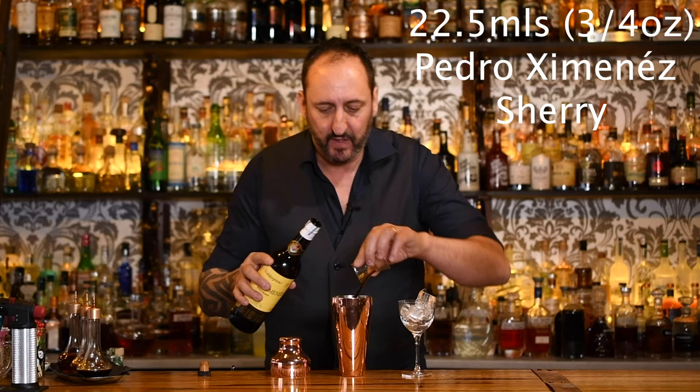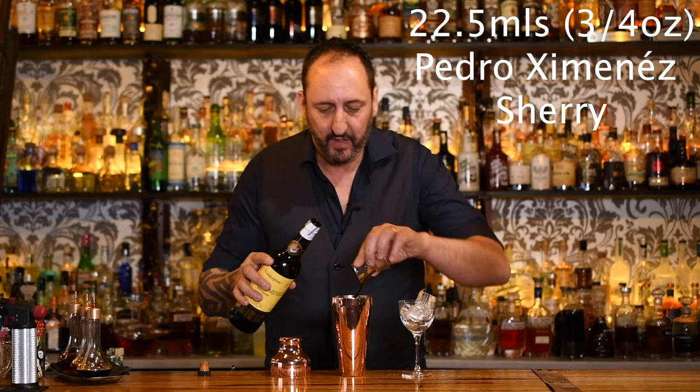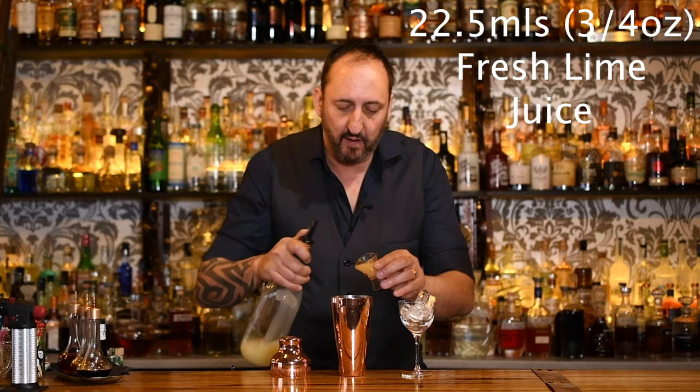Next up, 22 and a half mils or three quarters of an ounce of a Pedro Jimenez sherry. And last but not least, 22 and a half mils or three quarters of an ounce of freshly squeezed lime juice. Let's give it a shake.